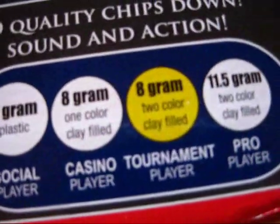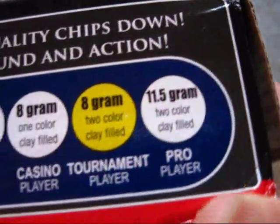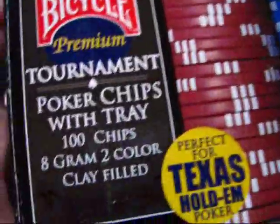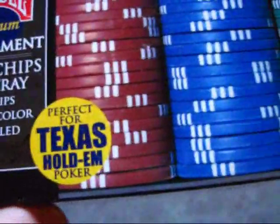Then you have the casino player, tournament player, and pro player versions, which are a little heavier. As you can see: 8 gram, two color, clay filled. You can go ahead and read up on that. On the bottom it just shows you basically everything again. Perfect for Texas Hold'em poker.